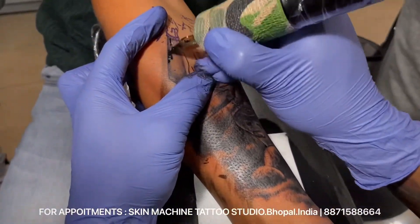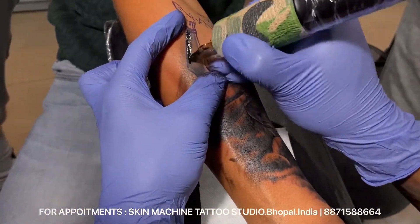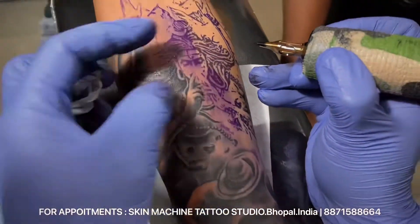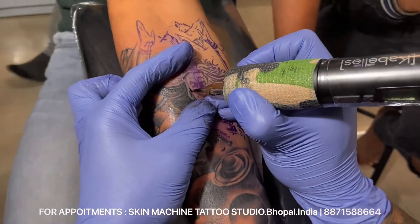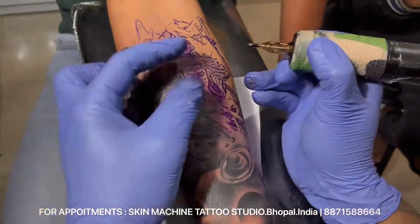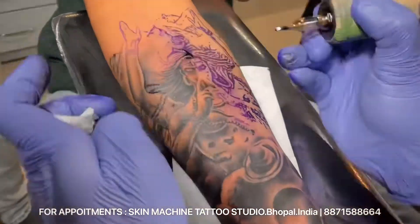The magnum I'm using this time is the 15 magnum. For small patches — if you can see the face part — I'm just making the mark, only the marking area. The marking lines I'm using are 7RS, along with the small hair textures and hair detailing.